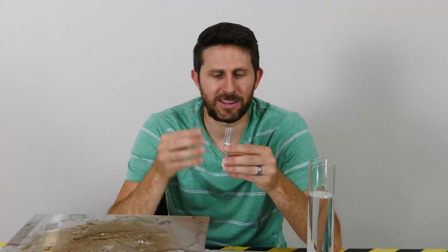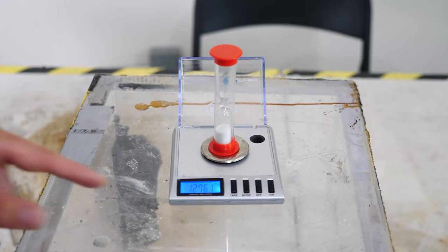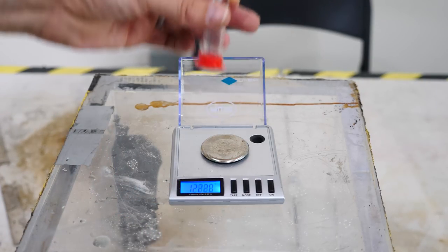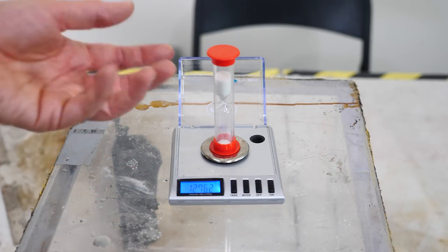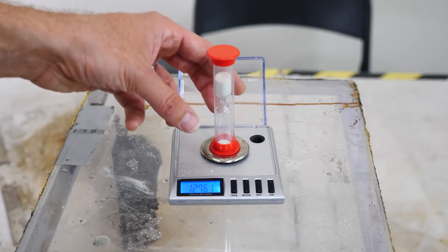So how is this possible? How can the hourglass seemingly change weight without losing or gaining any weight from the system? Let's put the hourglass on a scale and see if it's actually changing weight. When the sand is at the bottom we get 12.76 grams, and when the sand is at the top we also get 12.76 grams — so there's no significant difference.